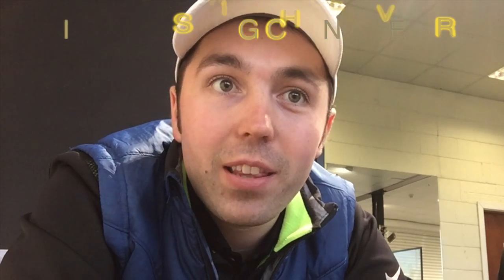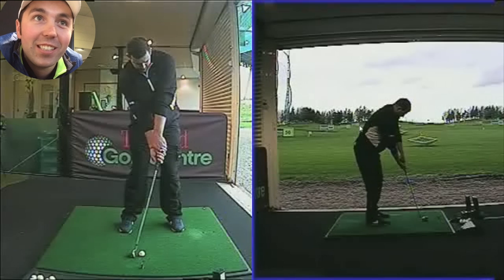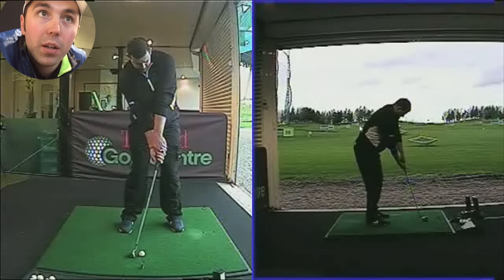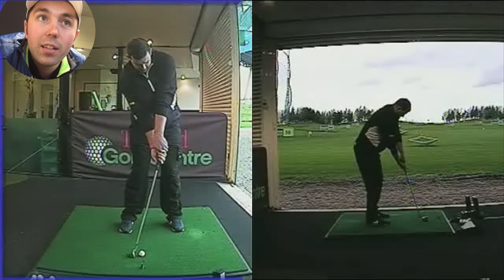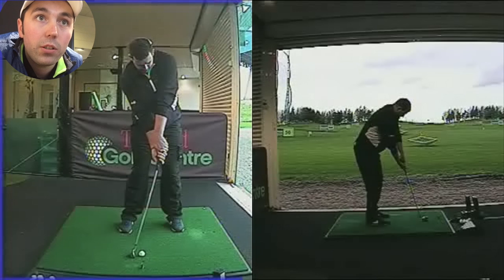Hi guys, so here is a lesson today with a new client of mine called Mark Bradshaw. This is the biggest lesson change I've ever seen, ever, in one lesson. I just wanted to share it with you guys on YouTube because it's unbelievable. We've got a screen here at the moment showing Mark at the start of his lesson. To say this is the biggest swing change ever, you're going to see a massive difference at the end, so please do stay tuned.